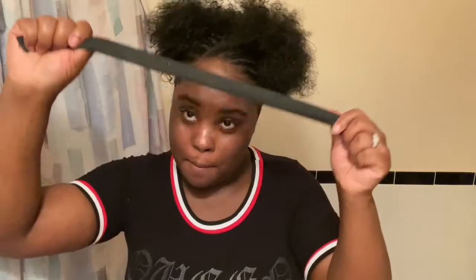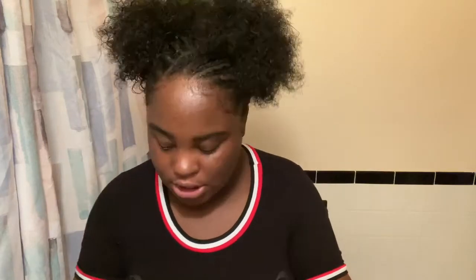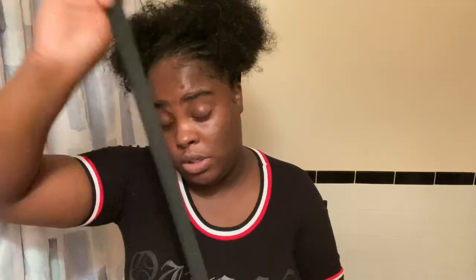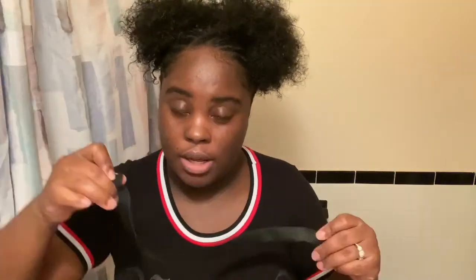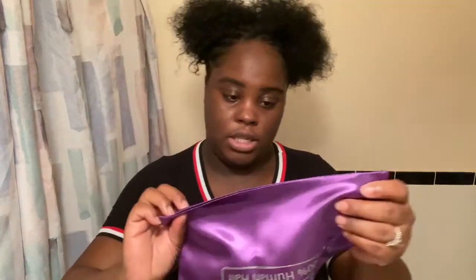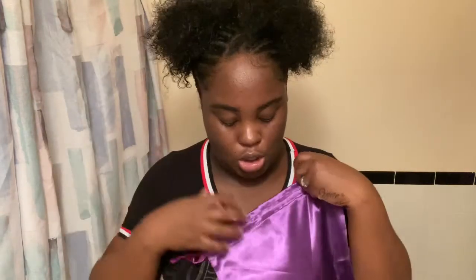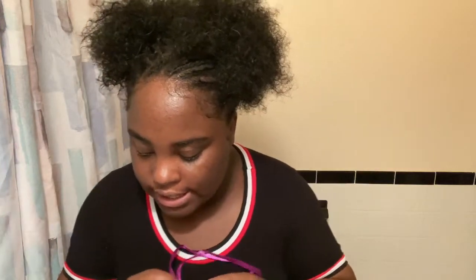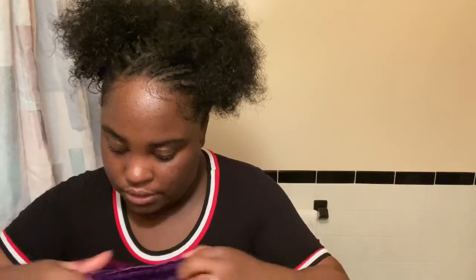Also in the box is a wig cap and an elastic band to tie down your edges, or I guess to sew into the wig too. I've seen people use this to tie down their edges when melting them in. There's also a straw string bag, which is very convenient to store the wig in when you take it off.